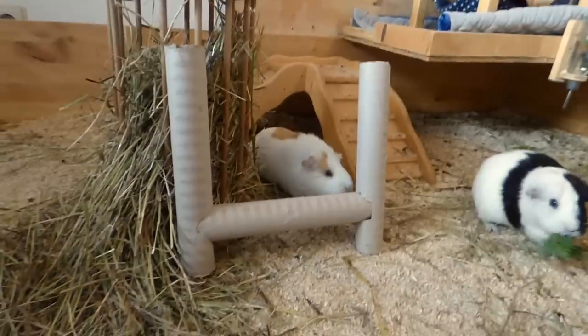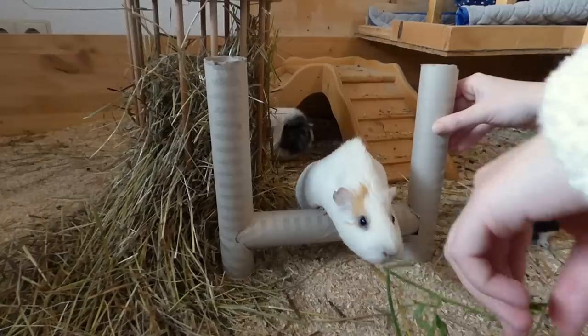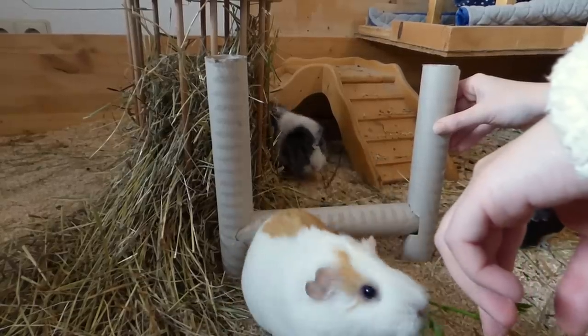These were three easy DIY toys for guinea pigs. I hope you enjoyed this video and see you guys next time. Bye!